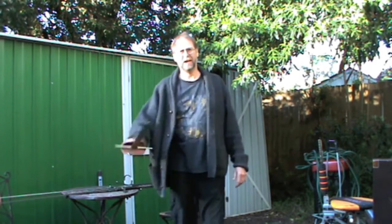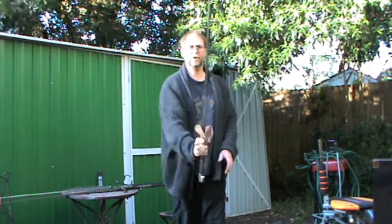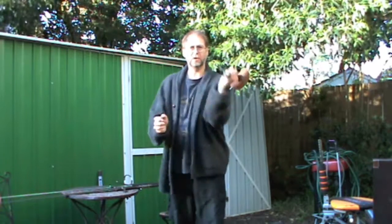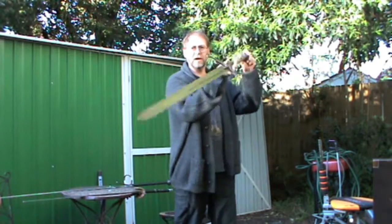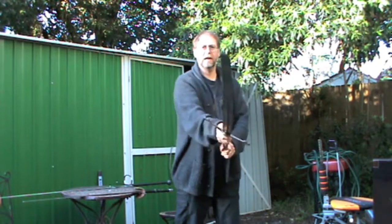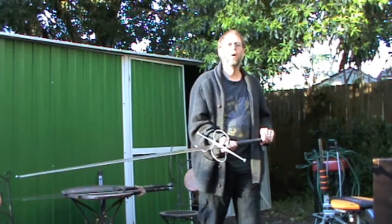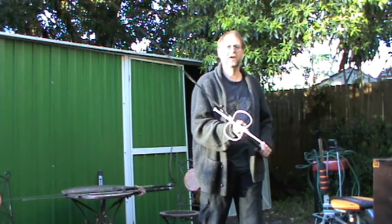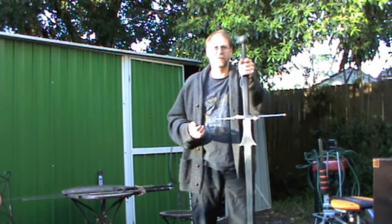G'day viewers, let's talk about whacking each other with really big swords. Two-handed swords come in various shapes and sizes - from something like this, which most people think of as a longsword, to a bastard sword that can be swung with either or both hands, to a true two-handed sword. And then there's this - the Spadoni, the Montanti, the great sword - really big honking swords.